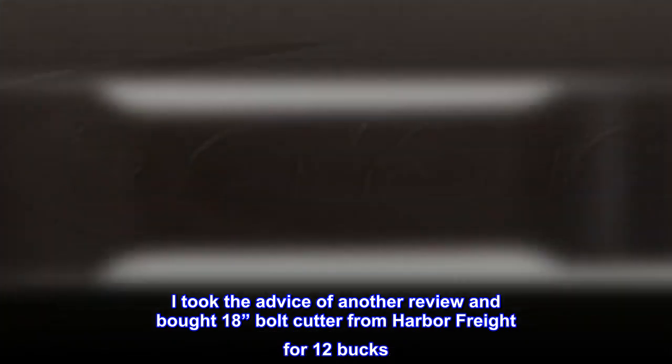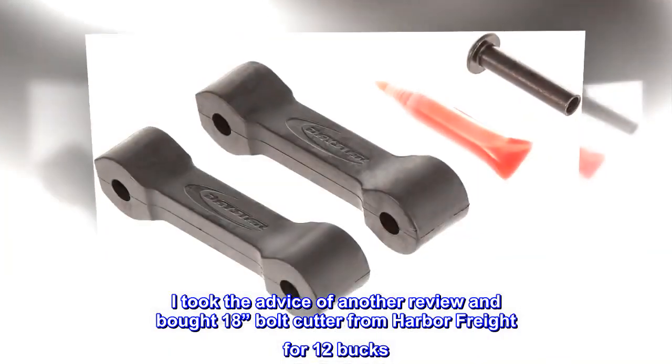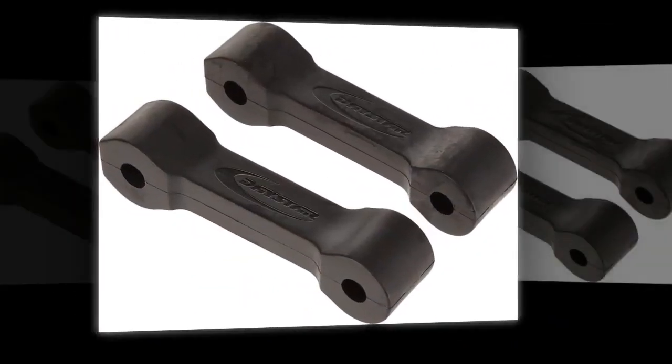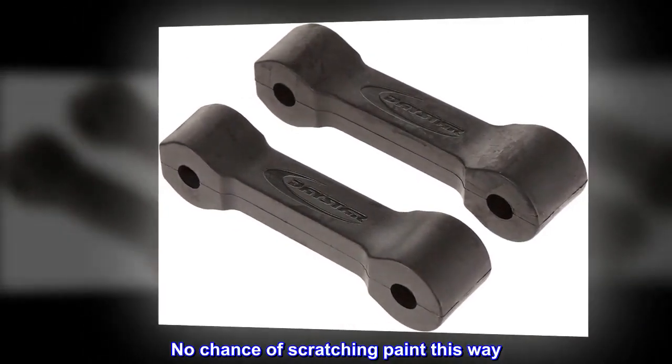I took the advice of another review and bought an 18-inch bolt cutter from Harbor Freight for 12 bucks. Cut the old rubber straps easily with a utility knife. Use bolt cutters to cut the pins in the middle. No chance of scratching paint this way.